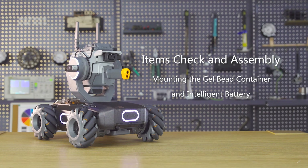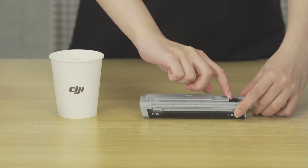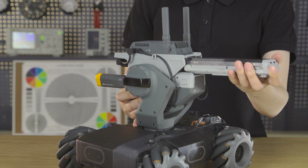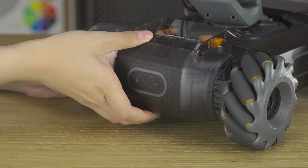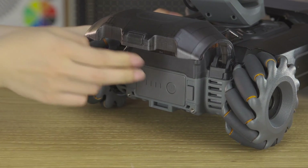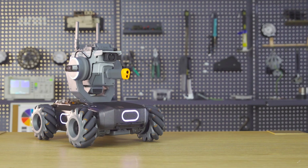Step 4: Mounting the gel bead container and intelligent battery. Before each use, fill the gel bead container with pre-soaked gel beads. Remove any water in the container and then mount it. Insert the intelligent battery into the battery compartment. The RoboMaster S1 is now assembled. Thank you for watching!